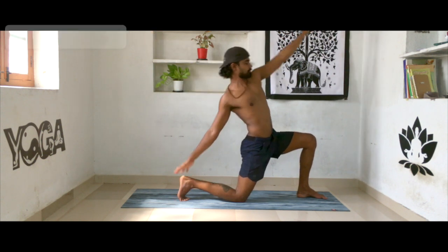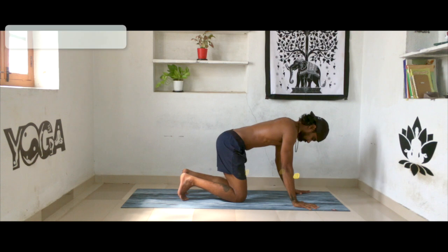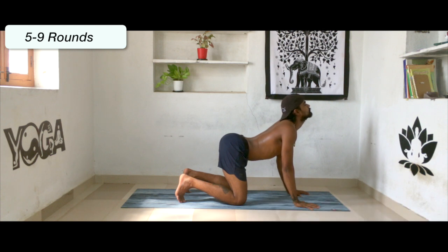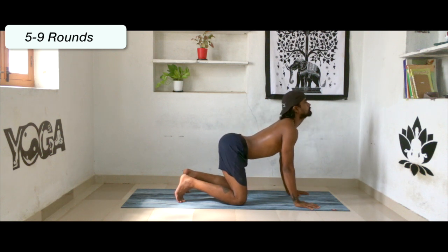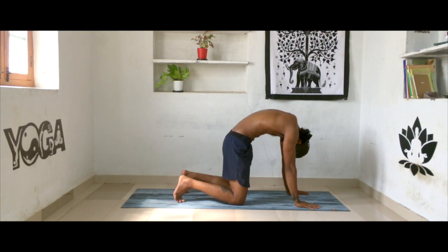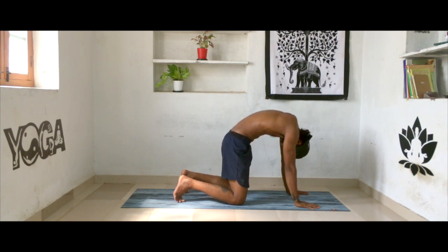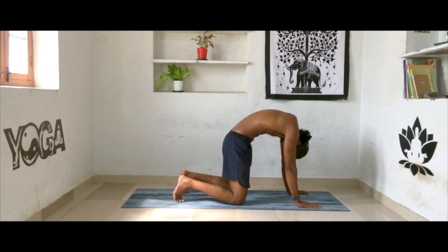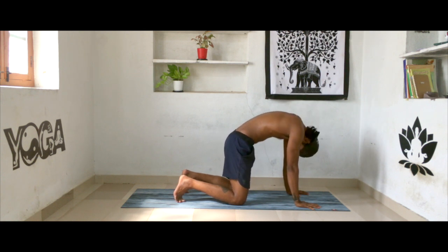Inhale, slowly come forward. Exhale, come back to tabletop position. Now we are going to do Marjariasana — cat and cow. Inhale, lift your chin up; exhale, chin to your chest. Continue slowly along with your breath, feeling as much as possible with each movement. As we inhale, feel the arch in the lower back; as we exhale, feel the arch in the upper back. After that, exhale and come into child's pose — wide open your knees and extend your hands forward.